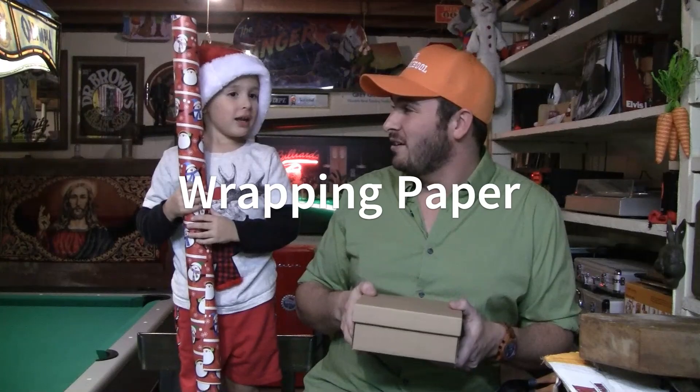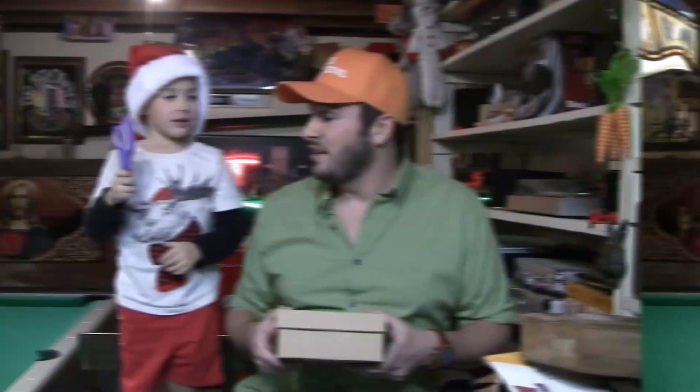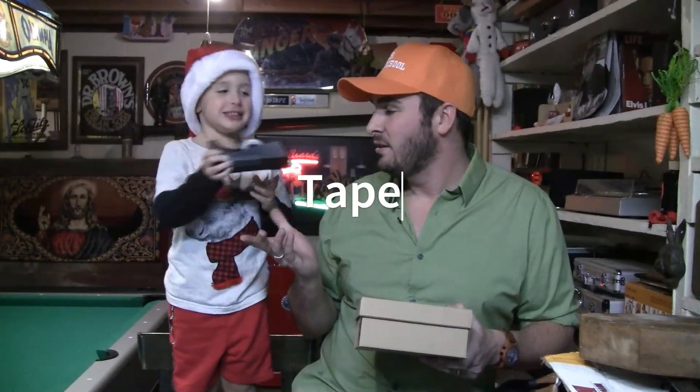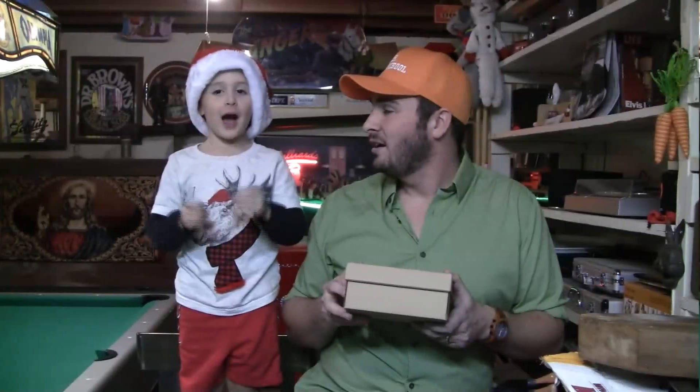Okay, so wrapping paper... Check! Scissors... Check! And tape... Check! Now what? Well now we're ready to go.